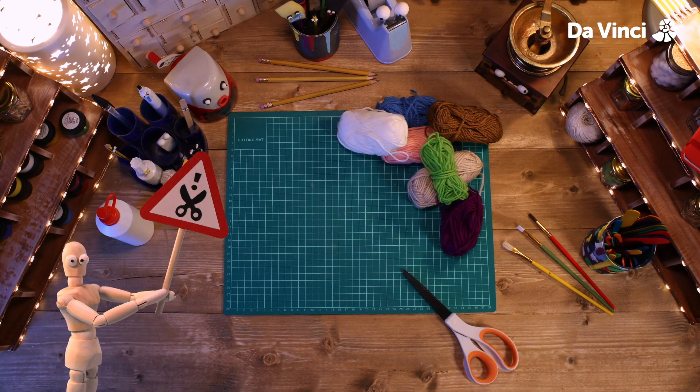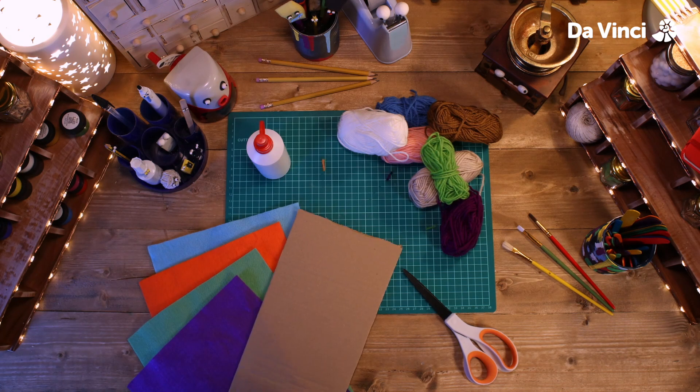You'll need some wool, some scissors, some glue, some colored felt, and some card.